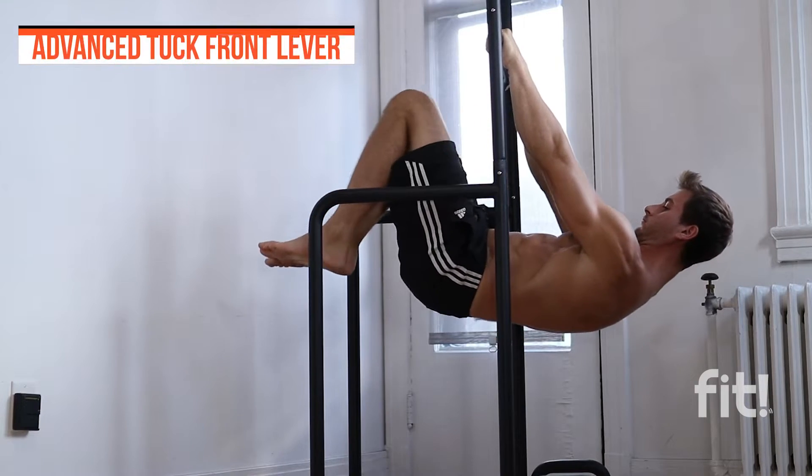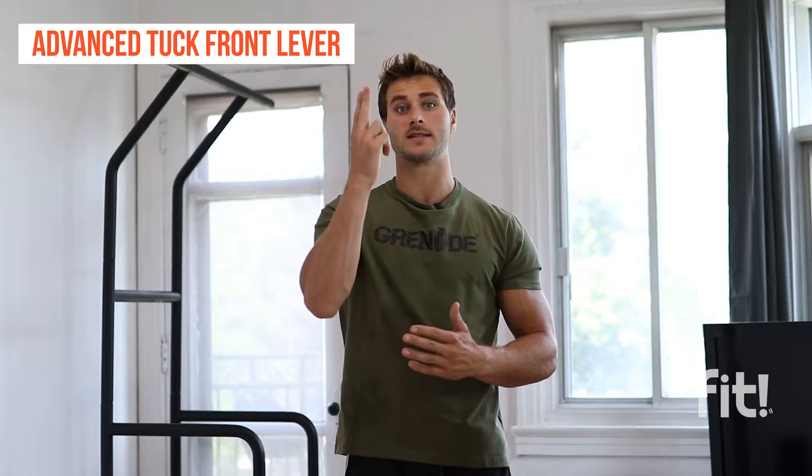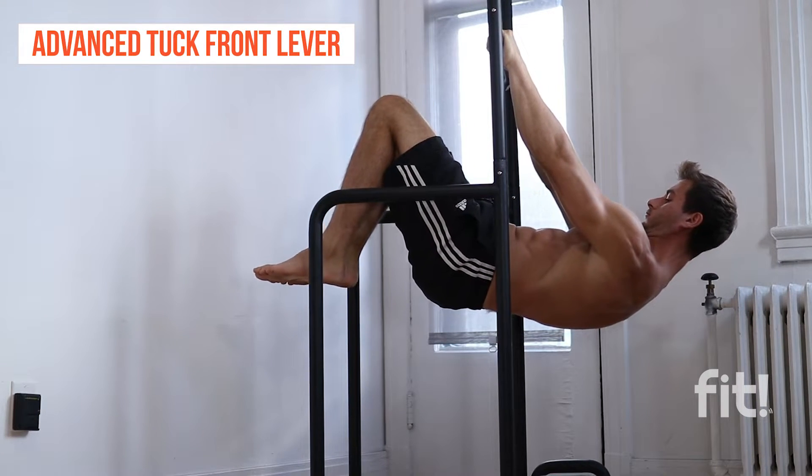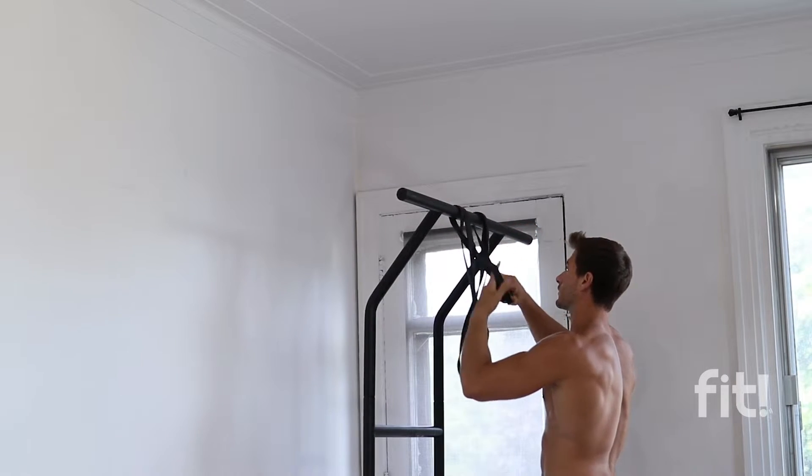The second progression is the advanced top front lever — very similar, but now we're going to try to bring our knees towards the ceiling. This will significantly increase the stress on your core, back, and forearms, mimicking the front lever even more. You can use resistance bands to hold this position if needed, but make sure not to use too much assistance, otherwise it might not target the right muscles.